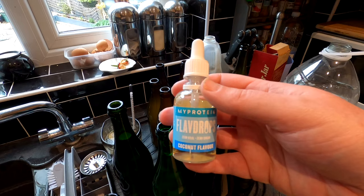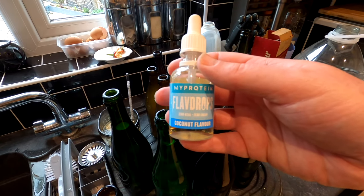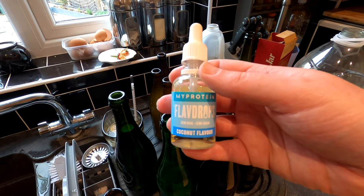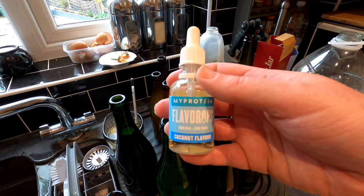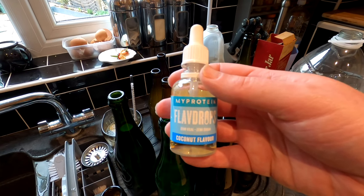Because the coconut flavour in the wine wasn't particularly noticeable, I'm going to back flavour the bottles with this MyProtein Flav Drop — one pipette per 750ml bottle and two thirds of a pipette to the 500ml bottle.